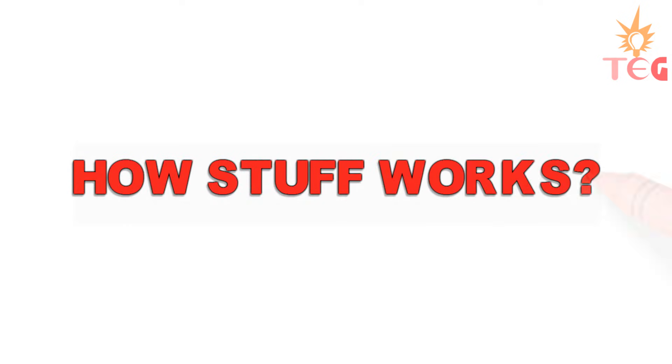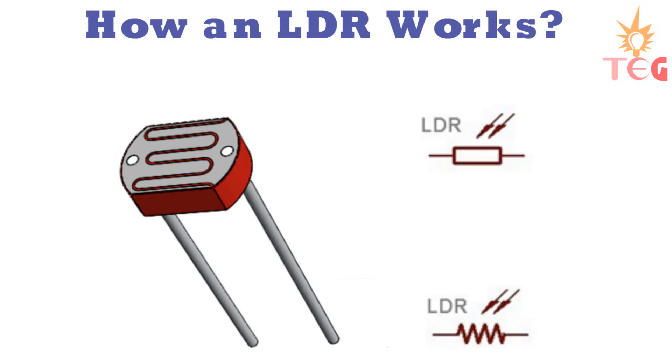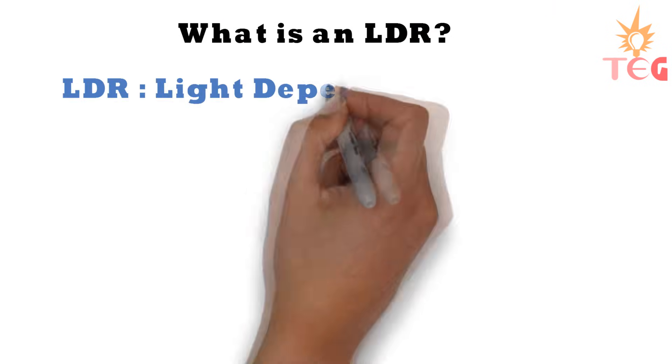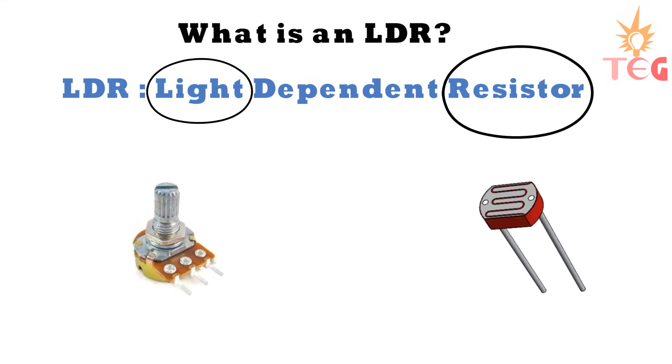Hey guys, welcome back to another video of 'How Stuff Works.' Today you will learn how an LDR works. But before jumping to the working of LDR, let us cover some basics first. LDR, or light dependent resistor, is a variable resistor whose resistance depends on the amount of light falling on its surface. It's just like a potentiometer, but in the case of a potentiometer, resistance changes on rotating the knob, whereas LDR resistance changes according to the intensity of light falling on its surface.